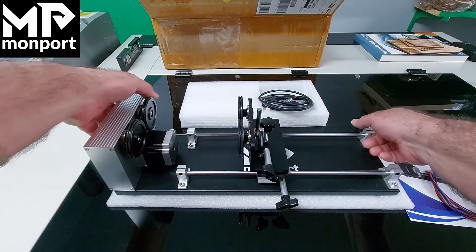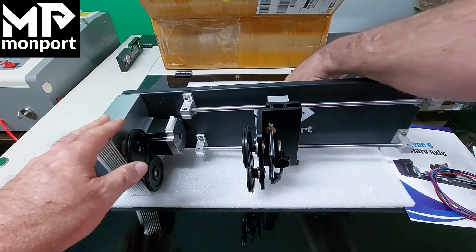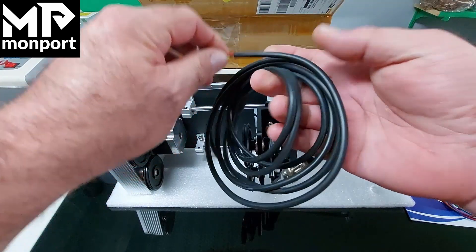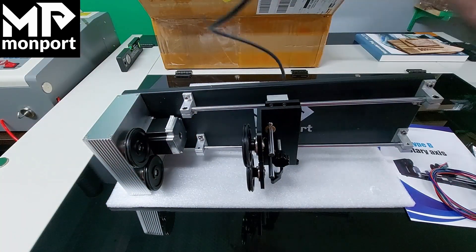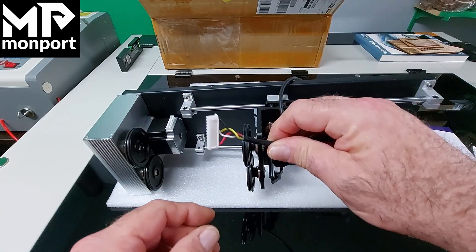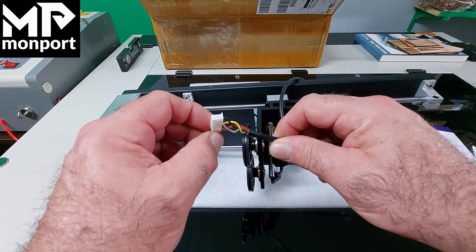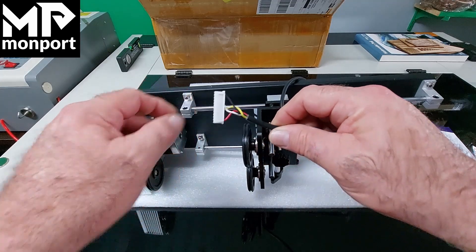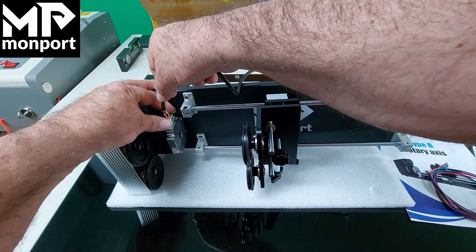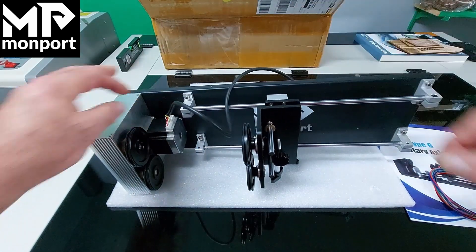The next thing we'll do is connect the cable that goes from the roller accessory to the laser engraving machine. Taking the plug end and simply inserting it into the machine — note the two tabs on this side. These two tabs fit into these two slots, so carefully align the plug and press down.